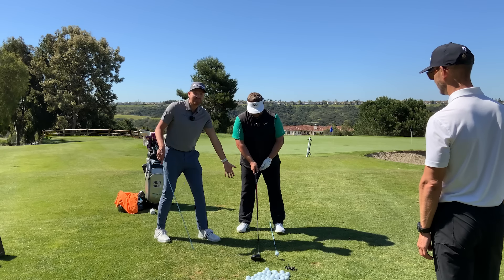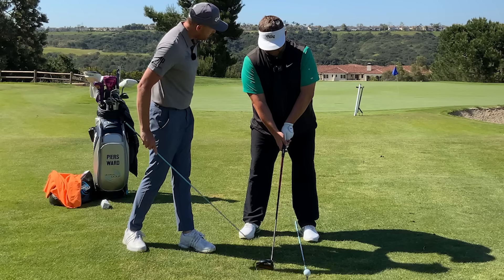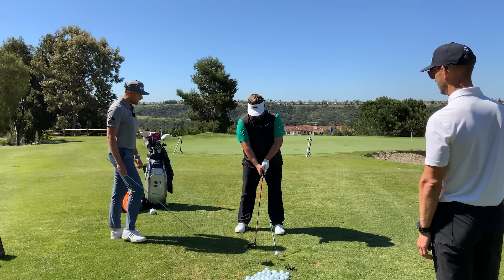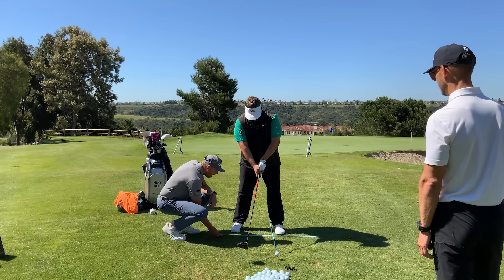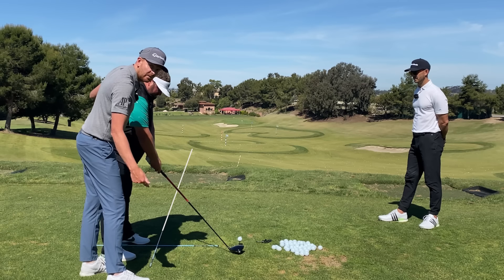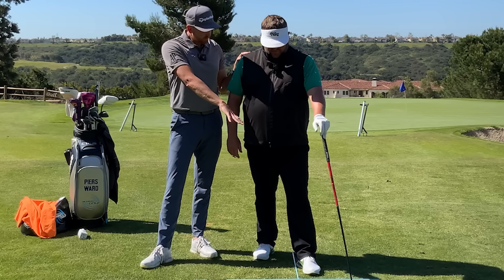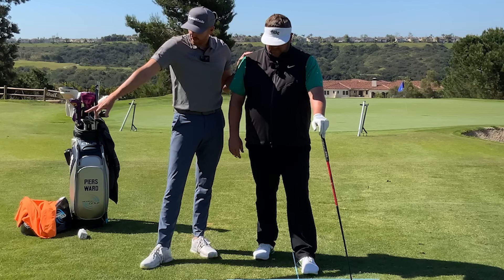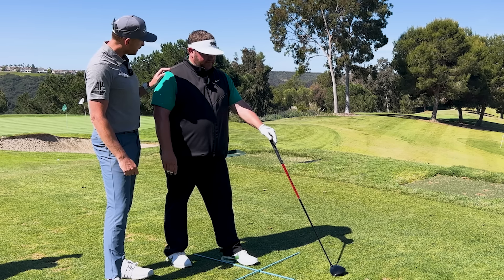He knows where he should be putting his foot — the left heel is where the ball needs to be. Let's go slightly wider stance, and I'm going to put this stick on the ground to help with our body alignment. I'm going to run this stick on the ground parallel to the target line. If we get the alignment right and the ball slightly further forward, that number of 6.4 — I want that to get nearer to three.